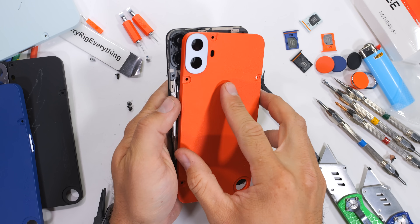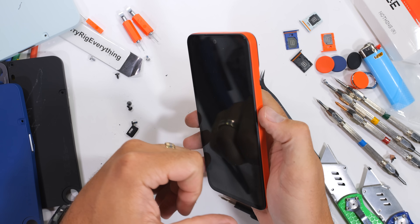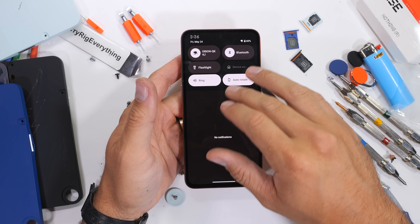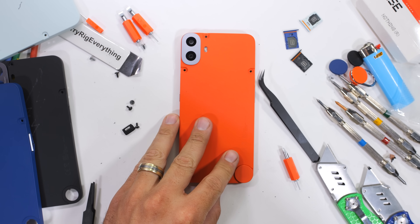I imagine that CMF is making near zero or even negative amounts of money on this thing in order to gain market share, but that's good news for customers. The CMF Phone 1 gets a thumbs up from me — it survived everything I threw at it and lived to tell the tale. Thanks a ton for watching, I'll see you around.